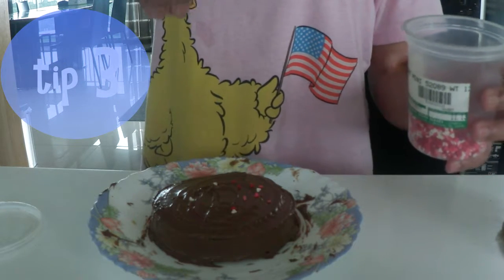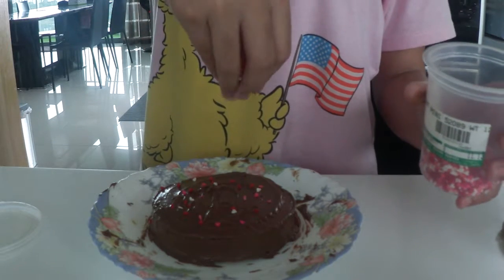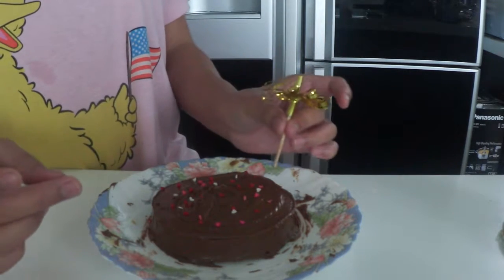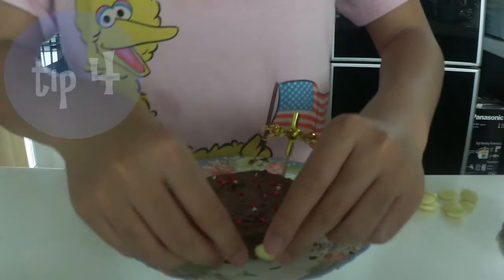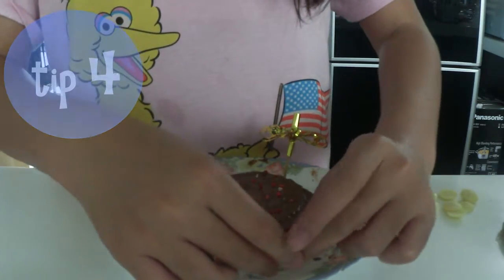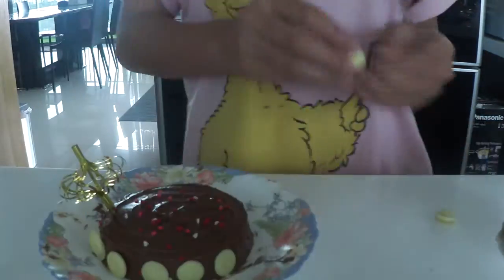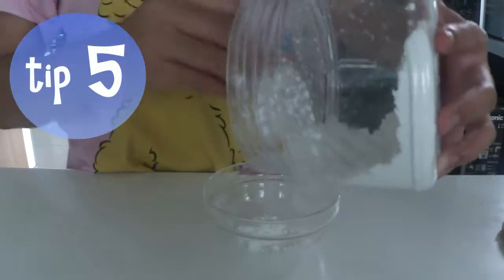Now tip number three is really important: you always need your sprinkles. It can be festive sprinkles, certain sprinkles, rainbow sprinkles — anything's fine. I'm using heart sprinkles because it's not Valentine's Day, but I like to do it anyways. And then a cute little umbrella just for a more festive look. Tip number four is to use candy or chocolate buttons to decorate your cake because it does give a nice flavor. I'm using white chocolate buttons because white chocolate and Nutella complement each other, making this totally awesome.